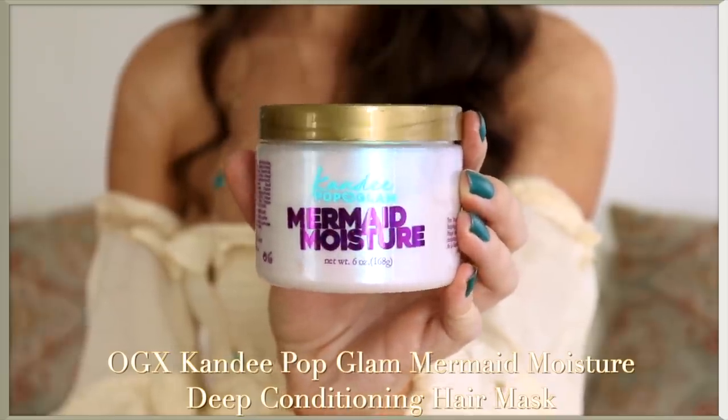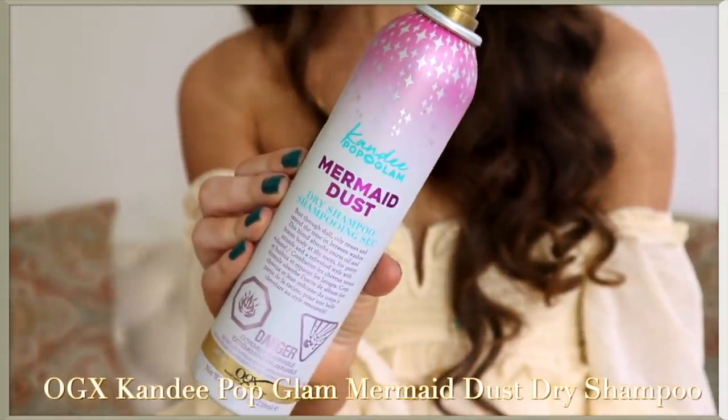You guys know how much I love mermaids, and I decided to go with a very mermaidy look. I'll be using the Mermaid Moisture hair mask as well as the Mermaid Dust dry shampoo in the styling portion of this video — they really make a difference. This little updo was also included to match the mermaid vibe, so let's get into it.